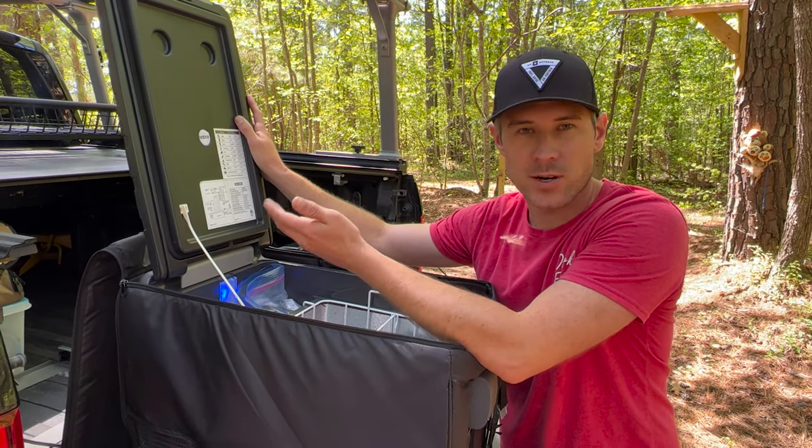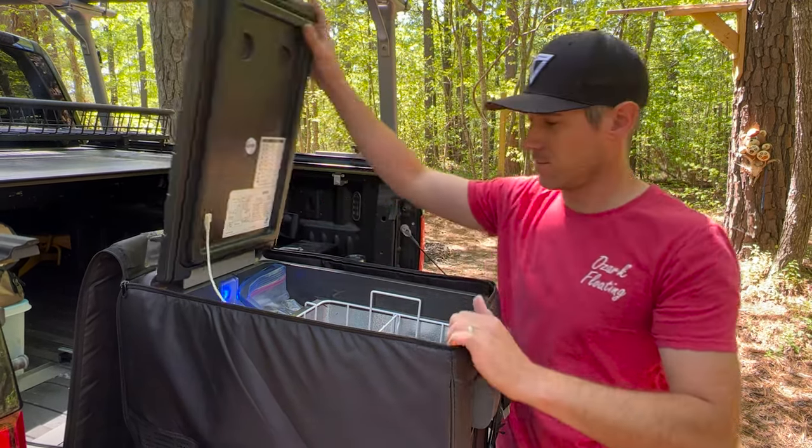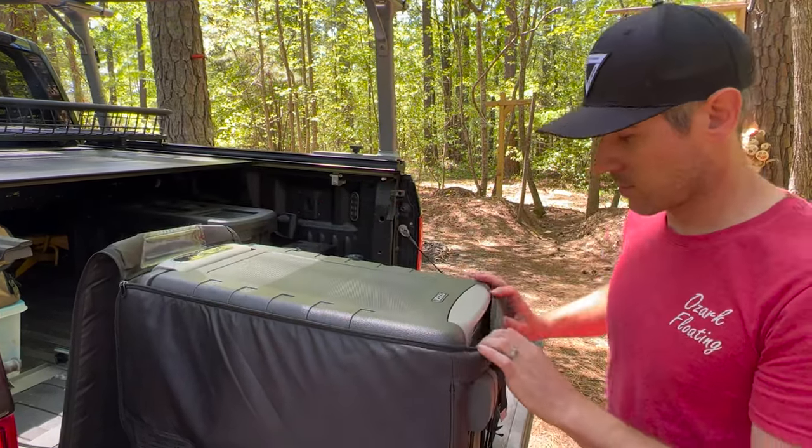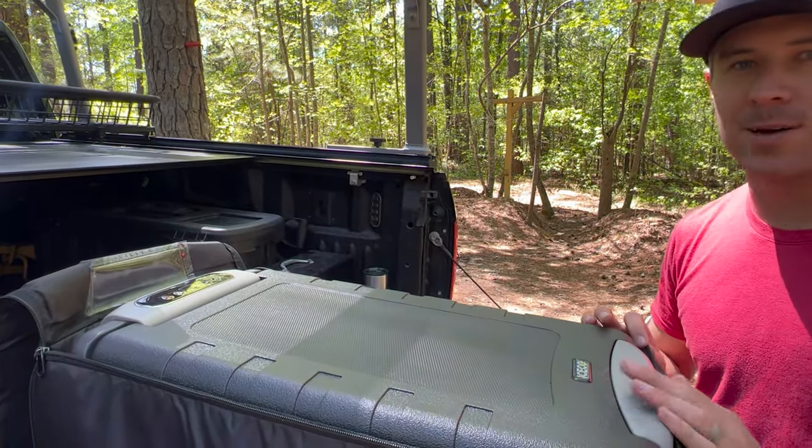I like keeping butter, cheese, fruits, and things of that nature in that top portion. It's also got a nice latching handle so that when you hear that click you know it's closed and sealed up.